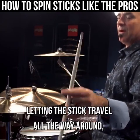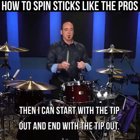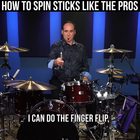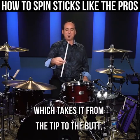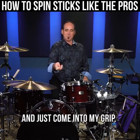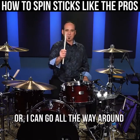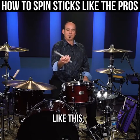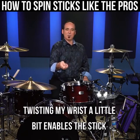Letting the stick travel all the way around — then I can start with the tip out and end with the tip out. Twisting my wrist a little bit enables the stick to go all the way around. If I want to try to dismount it like this, I can do the finger flip, which takes it from the tip to the butt, and just come into my grip. Or I can go all the way around so that I start with the tip out and end with the tip out.